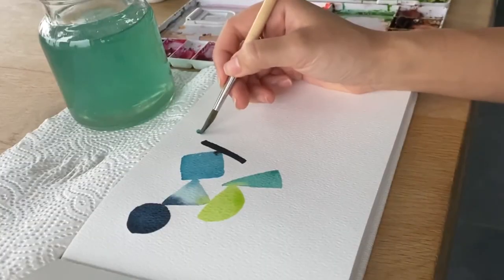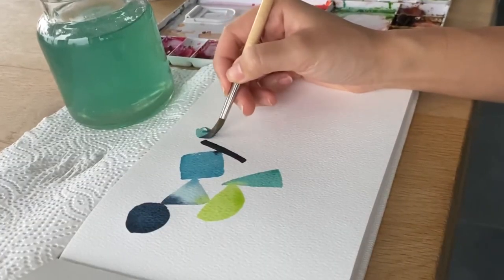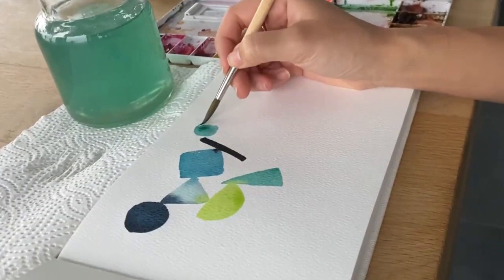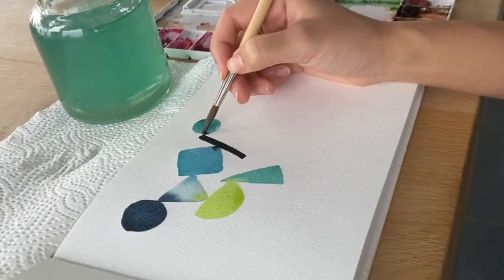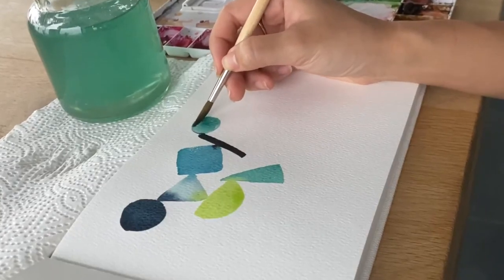Pigment will always follow water, so when you gently touch the previous shape where there is a puddle of paint waiting to flow, you can create the most wonderful explosions.